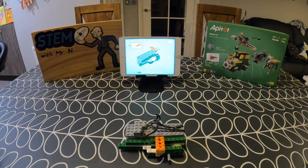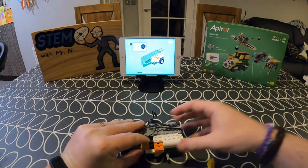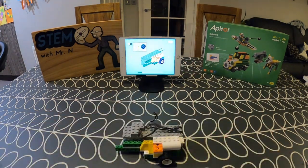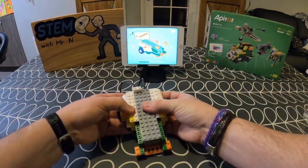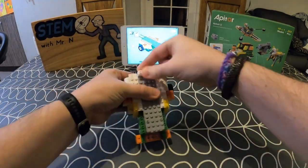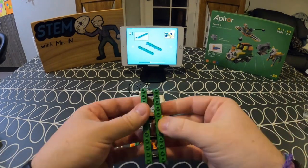You'll easily be familiar with the types of blocks that Robot Q uses, and this is what makes it very accessible for children, because they'll be familiar with these blocks from other situations. That means Robot Q will not be an entirely new experience for them — there is something familiar there — and then the new experience comes by adding in the robotics and the coding.